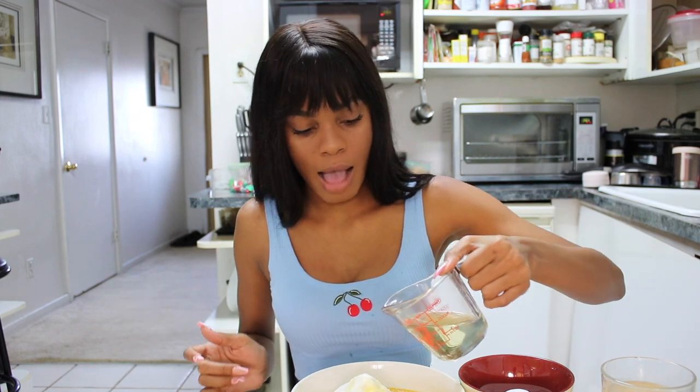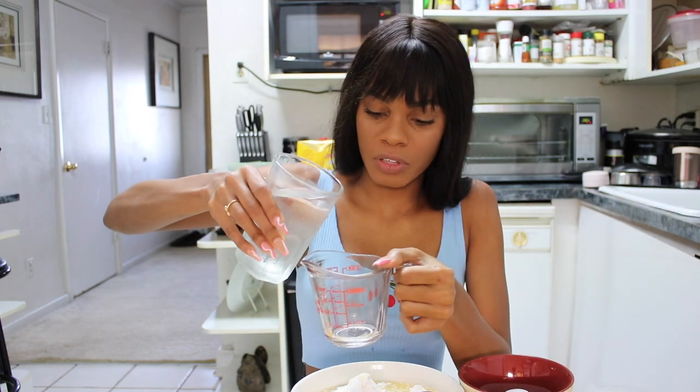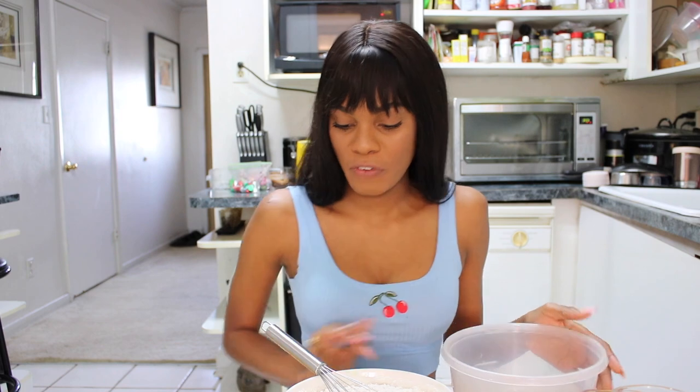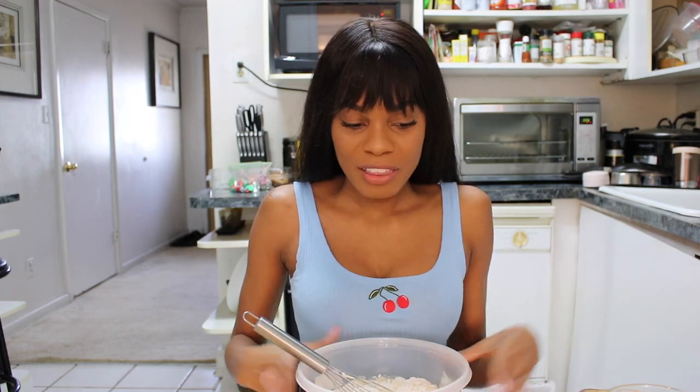Next I'm gonna go ahead and pour my oil — I have to use half a cup of oil. On top of the oil, I need a whole cup of water. This bowl is really full — I feel like a disaster is just waiting. So I went ahead and got a bigger bowl, I'm just gonna transfer the mix into there and start from in there. This is a more appropriate sized bowl and I feel like I am less prone to make a mess.